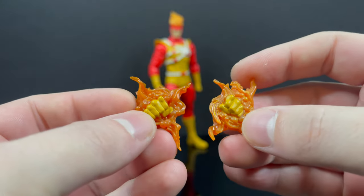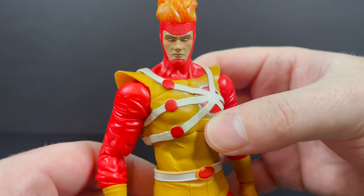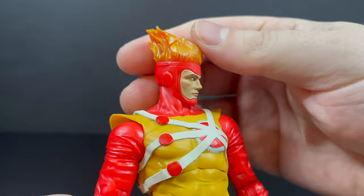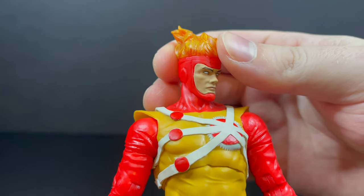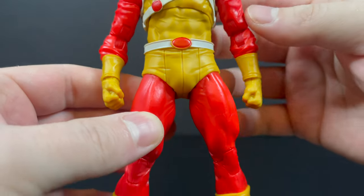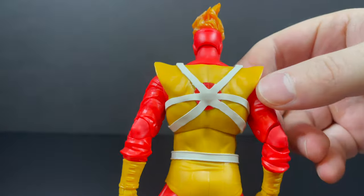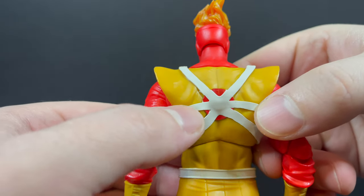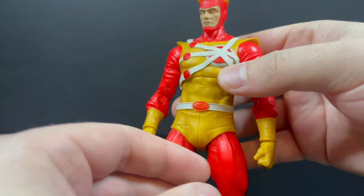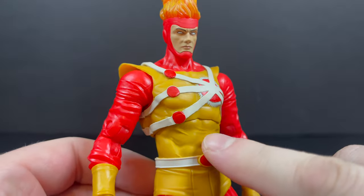I totally dig that - it's painted well, it looks nice, and it's not two separate pieces. Firestorm himself is beautifully painted, really standing out as one of their best figures this year. I love the fire in the hair - very Ghost Rider. The yellows and reds really pop because of those old school superhero colors. It's a little sloppy on the back within the white, but it's very minor. Had they done a little more of a wash within the yellow or red, it really would have made him pop.